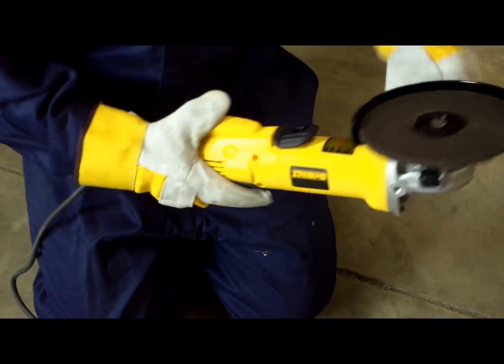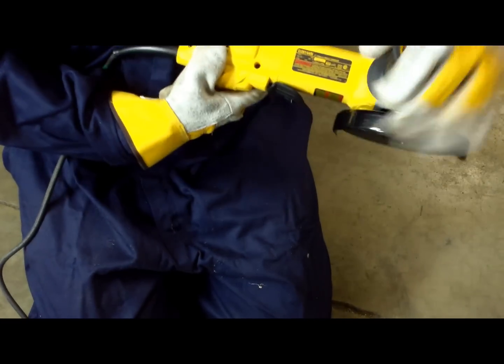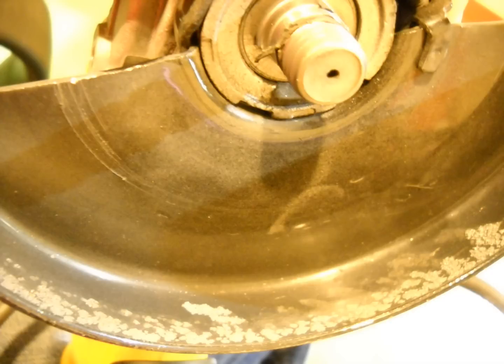Certain wheels require specific guards. Some wheels require you to rotate the guard. The guard must be frequently examined for buildup of particles of metal or abrasive from work, also known as SWARF, as it will block the wheel's effective workability.